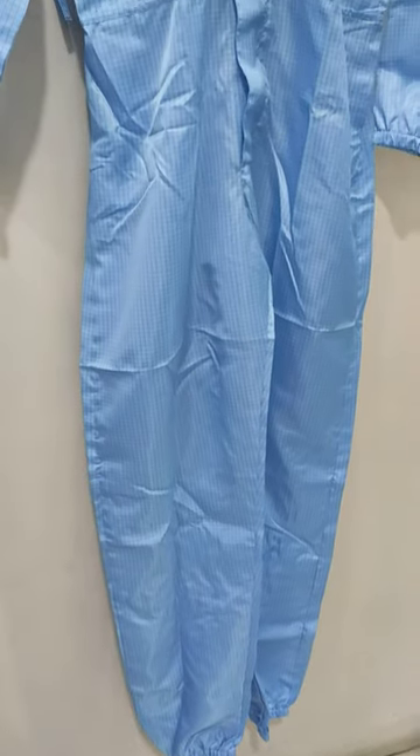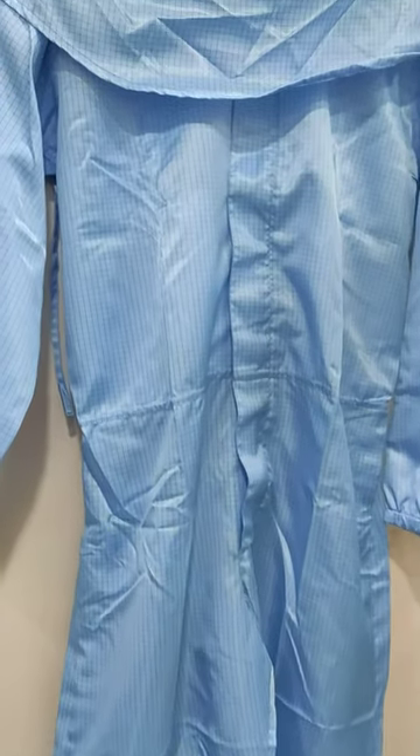Blue is the regular color. Otherwise, colors are available in white, green, yellow, and pink. This is the back side of the suit.